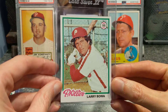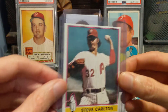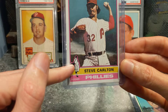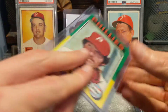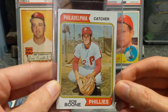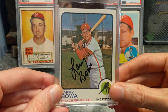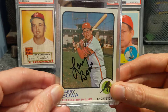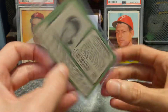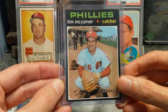Got a 1978 Larry Bowa, 1978 Jim Kaat, 1976 Steve Carlton with a lot of surface damage but still a nice card. I love the little guy for all the different positions on this set. Got a 1975 Mike Schmidt, 1974 Bob Boone in those sweet powder blue uniforms, and an autographed 1973 Larry Bowa. Picked this up at a flea market for like $3 — can't beat that. 1971 Jim Bunning, this is a high number, it's a 574. Another '71 Tim McCarver, again in those sweet powder blue uniforms.